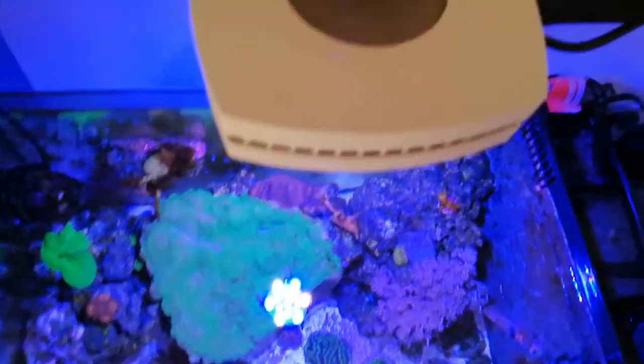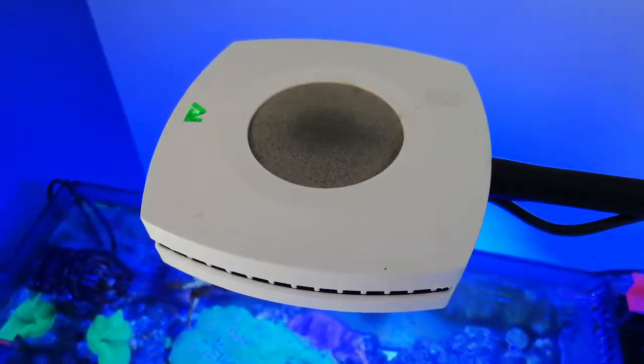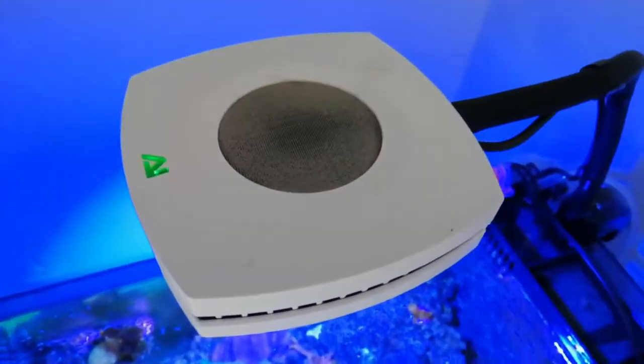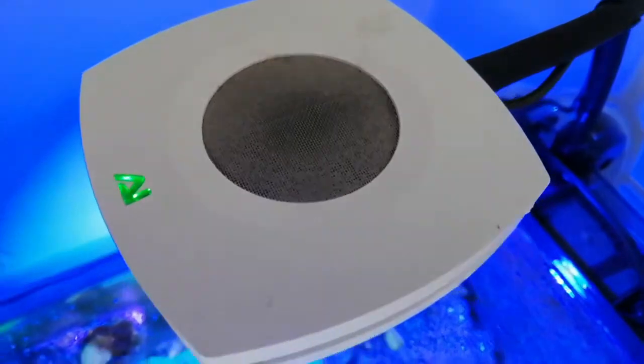If your AI Prime is anything like mine, after many months of use, the grill covering the fan starts getting full of dust and dirt. Now if I've learned anything so far in this hobby, it's that it's really important to maintain your equipment properly, otherwise it fails at the most inappropriate time. So today you can join me cleaning the fan grill on my AI Prime.